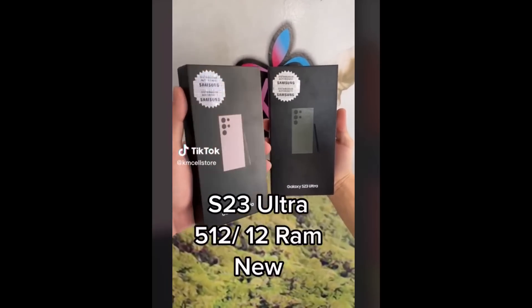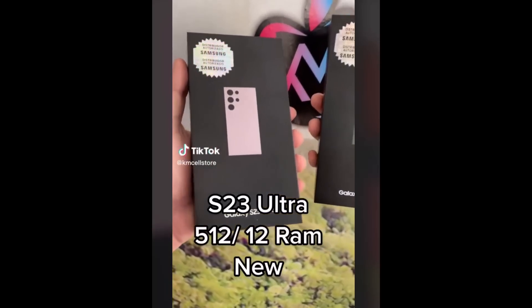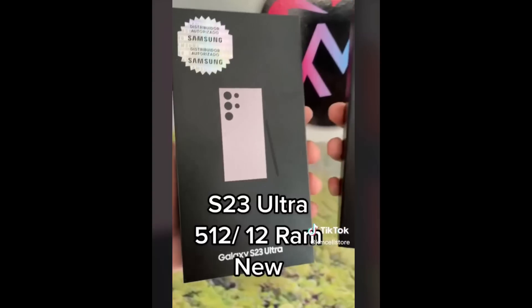Hey guys, Sock here from Socky Tech, and in today's video we are going to be talking about the Samsung Galaxy S23 Ultra.